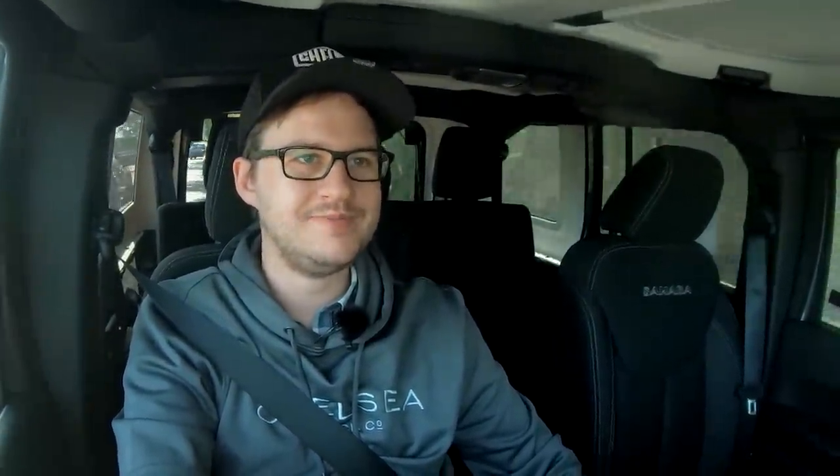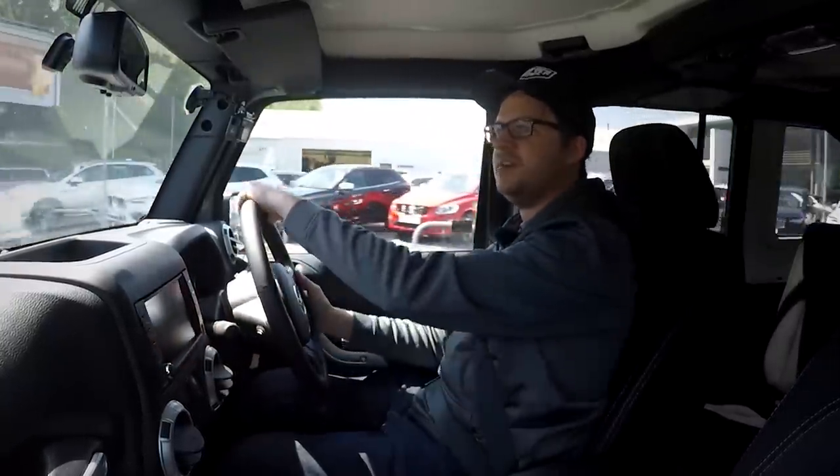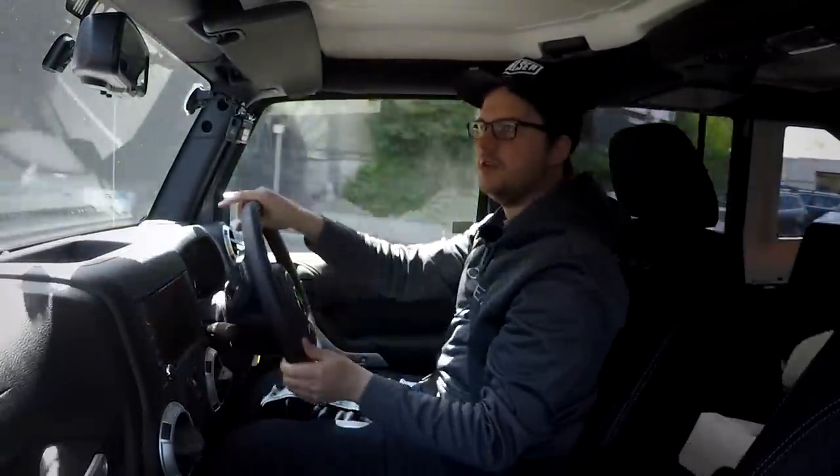It was actually the JK Wrangler which was the first to have four doors, and believe it or not sales went through the roof — it outsold the two-door model and became an instant success. The Wrangler's come a long way from the Willys, but it's still got that rugged reputation to live up to. I'm pretty excited to see what Afsal is going to do to transform this tame truck into a military-inspired monster.